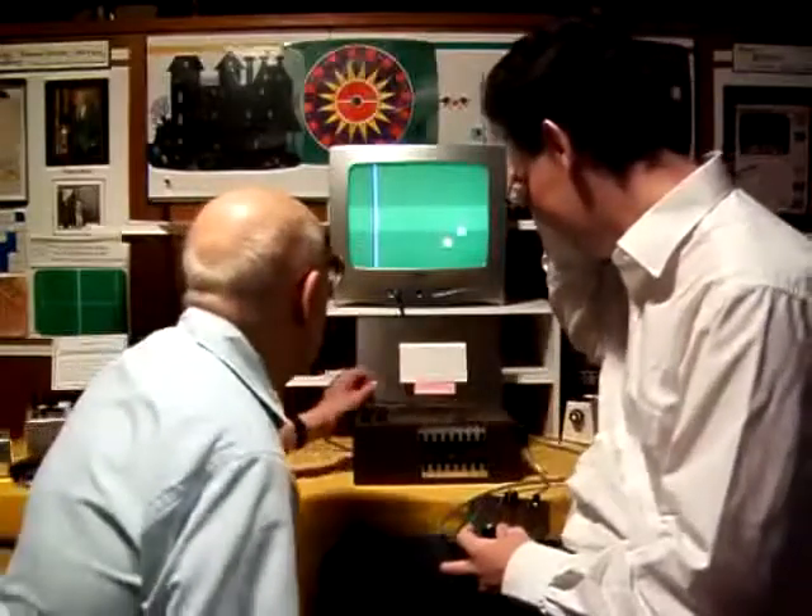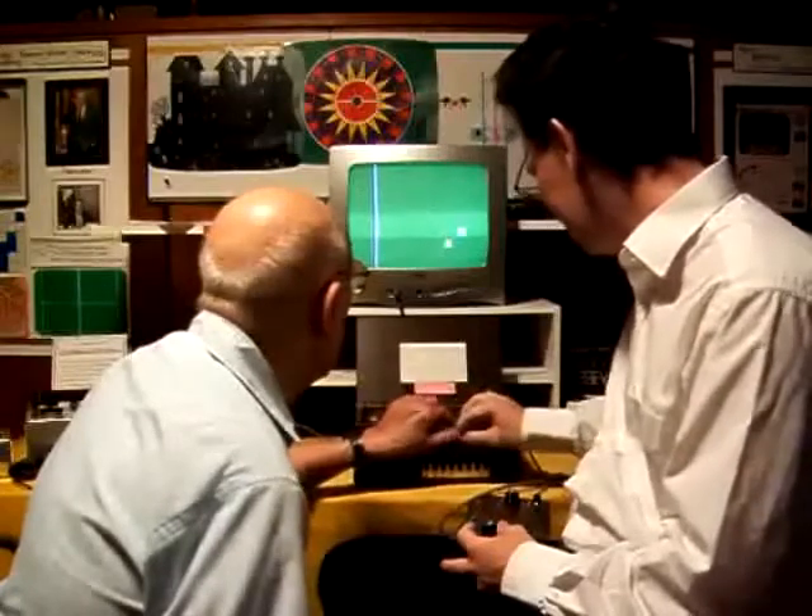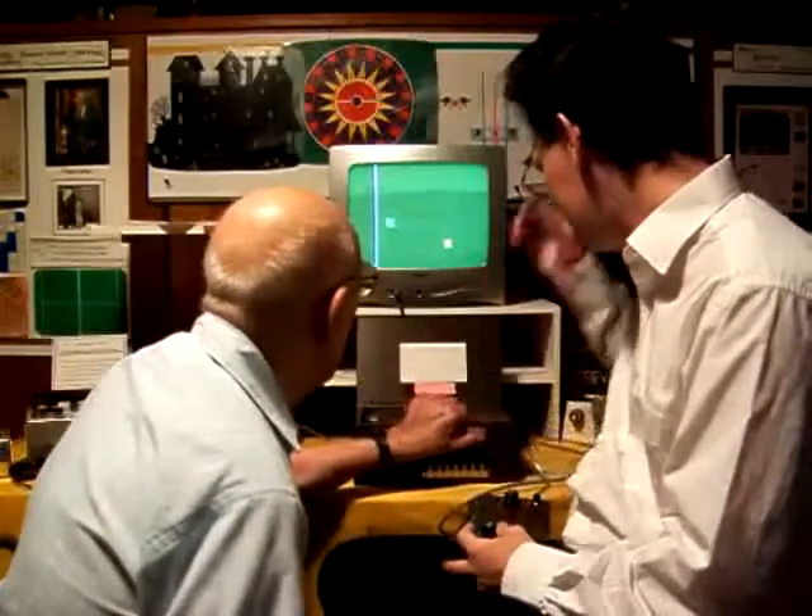Let's see. Handball is down, up, up, up, down, up, up, down.